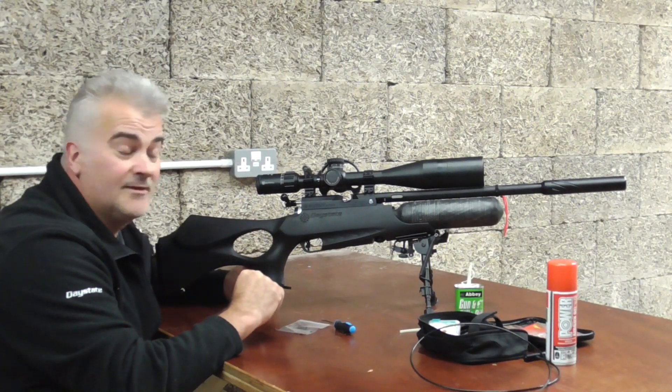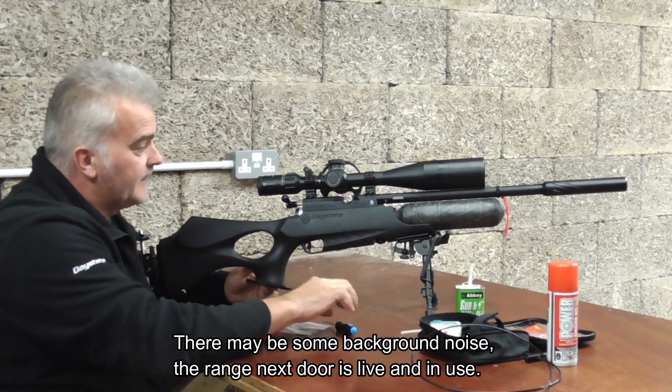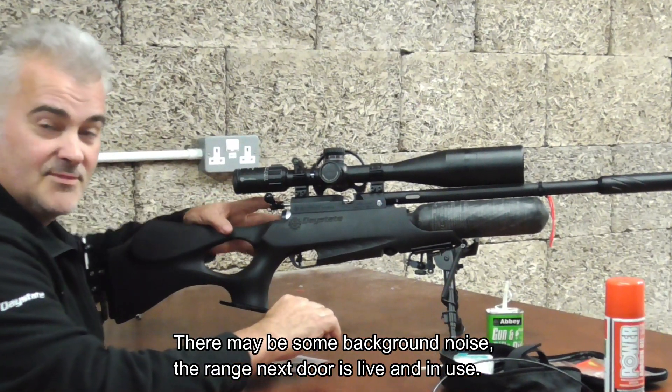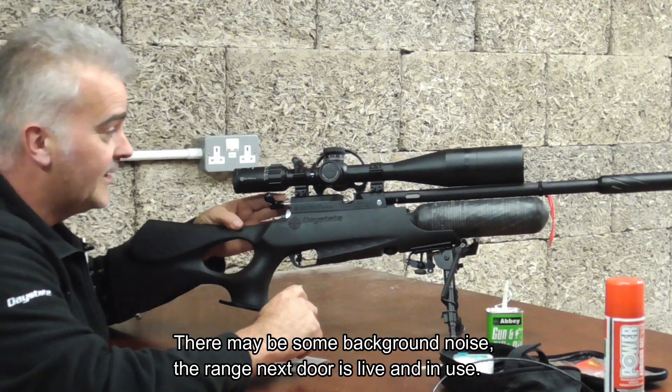Hi, today I'm going to have a go at changing the probe seal on the Airwolf. First thing was to make sure the gun was safe and switched off and not loaded. So we're all clear.